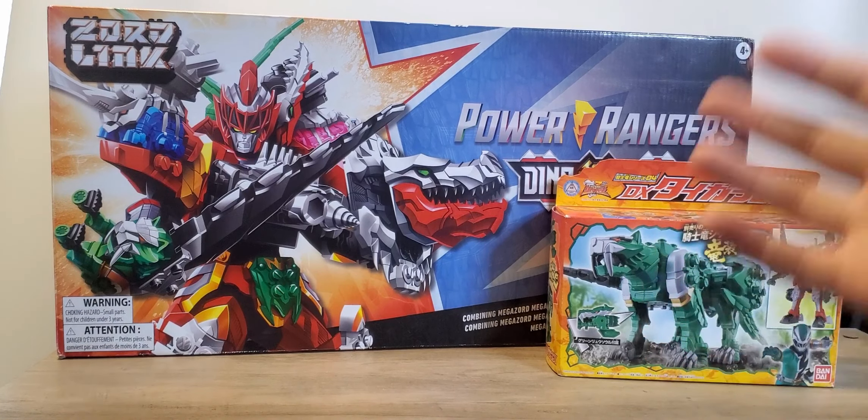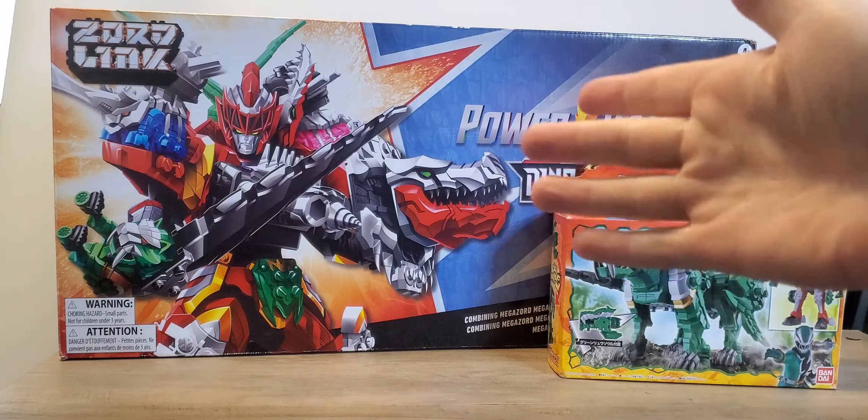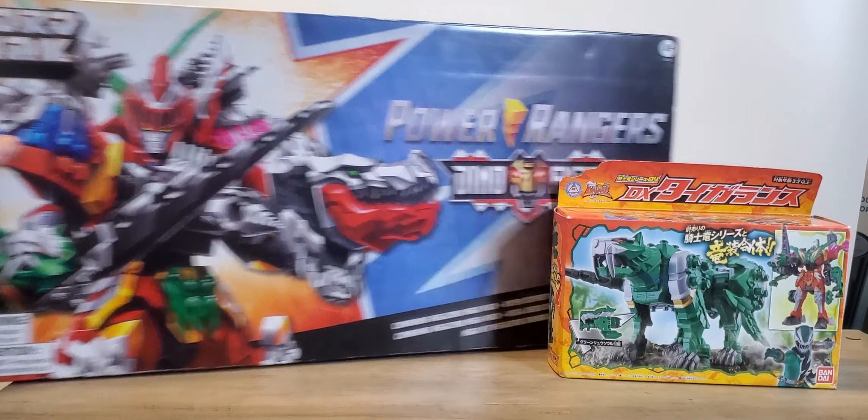This one is very different from the other one. I will do an unboxing for this one because I've already unboxed the previous video. If you haven't seen the first video, you should go see it. We're doing like a five to six part series.